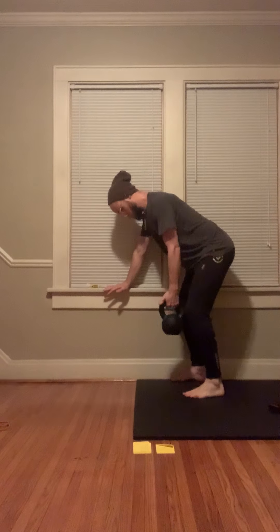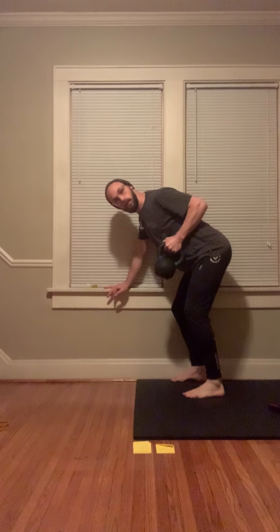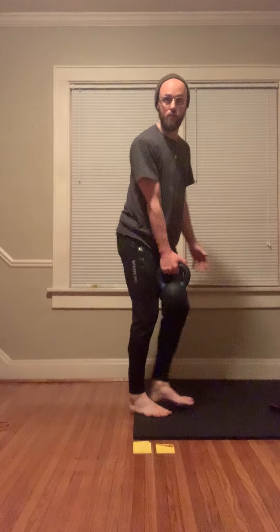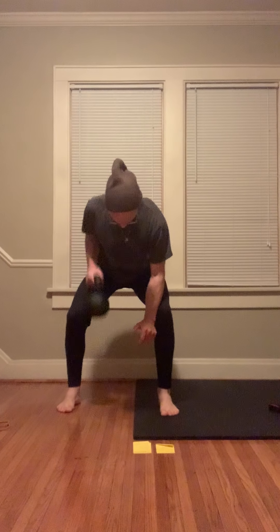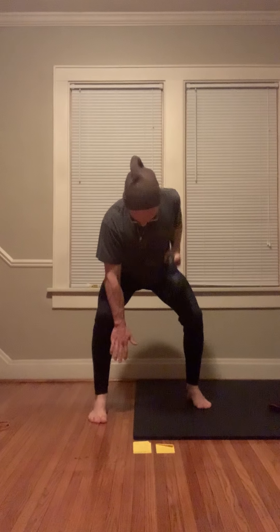Three-point rows: take your dumbbell or kettlebell and create a little bit of support. Square up the hips and work on pulling to your body — you should be able to make a nice 90-degree angle. If you don't have anything for support, you can get a slightly bigger angle. I like to take the foot, cut it in half, move it out to the side — take half the foot back, square up, provide a little tension, and pull. Same thing on the other side: cut your foot in half, set up, do a little squat with more weight on that leg, and pull. Shoot for 10 or 12 on each arm. If you have a lighter weight, bump up to 15; if it's heavier, do a few less — work with what you've got.